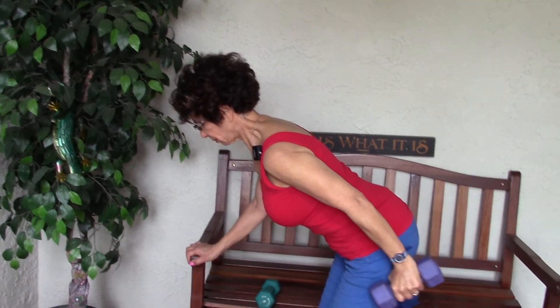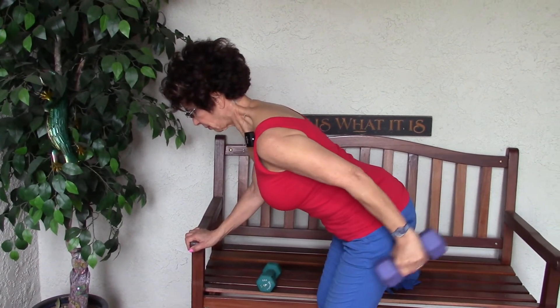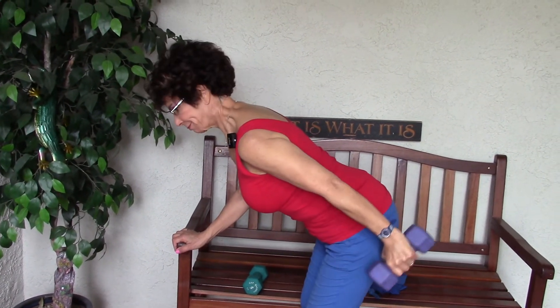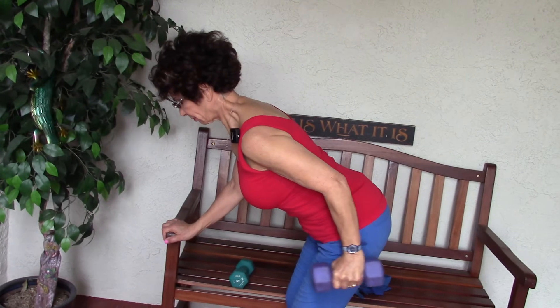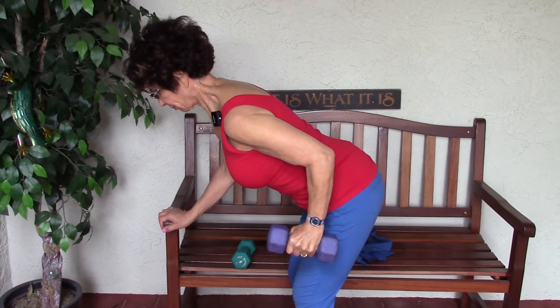Here's a way that people do it incorrectly — they go faster and do way too much range of motion, just using momentum, bringing the hand all the way to the shoulder and back. You'll never feel the tricep that way. Let's show the correct version one more time: straighten, and then just bend a few degrees — straighten slower, and it's much more controlled.